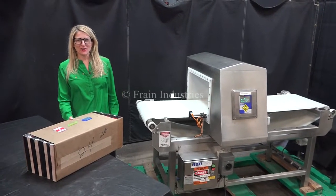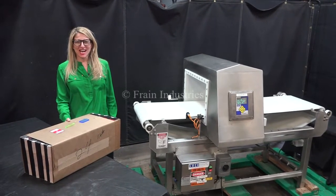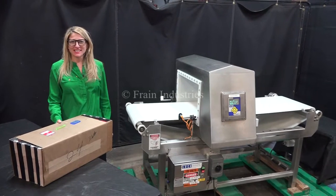Hi. Today we're cycling your Insight metal detector. We recommend to read the manual in its entirety before powering up the machine. The voltage is currently set to single phase, 120 volts.